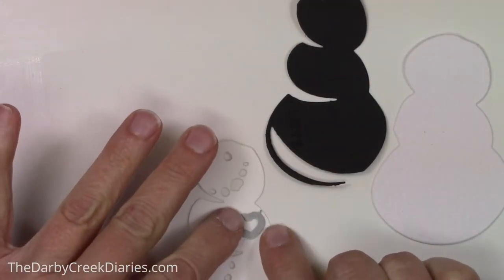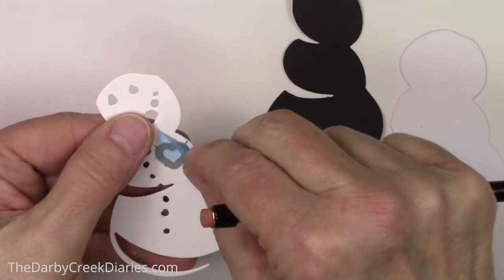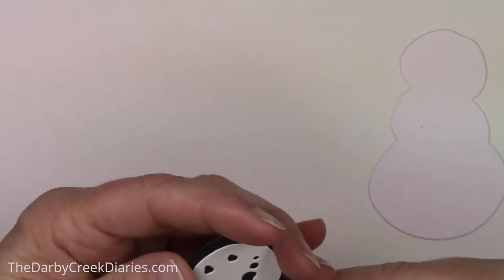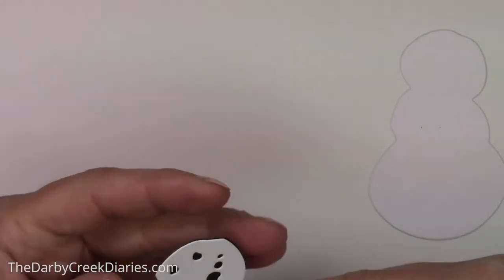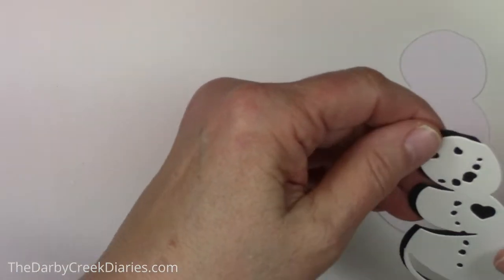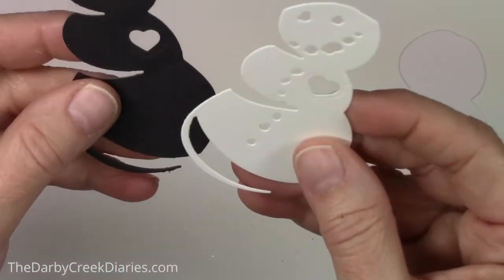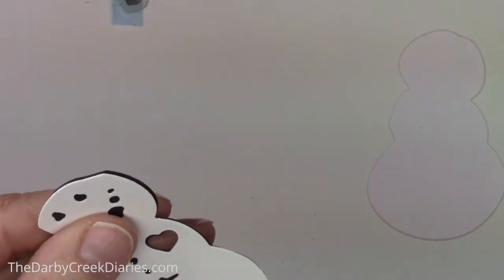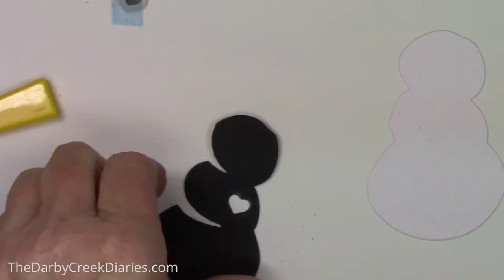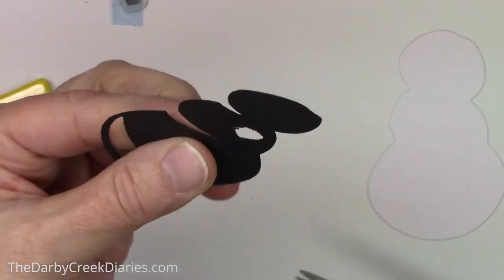Now we're going to start the light mechanism. This was from a different die set — it isn't a part of Mr. Frost — and you start from the top and go to the bottom. The only thing that really has to be heart shaped is the top one. So I'm going to draw the heart in there and die cut it as best I can, but it could be a circle. It doesn't matter as long as it's behind the white, and if you see some black you need to trim off the edges.